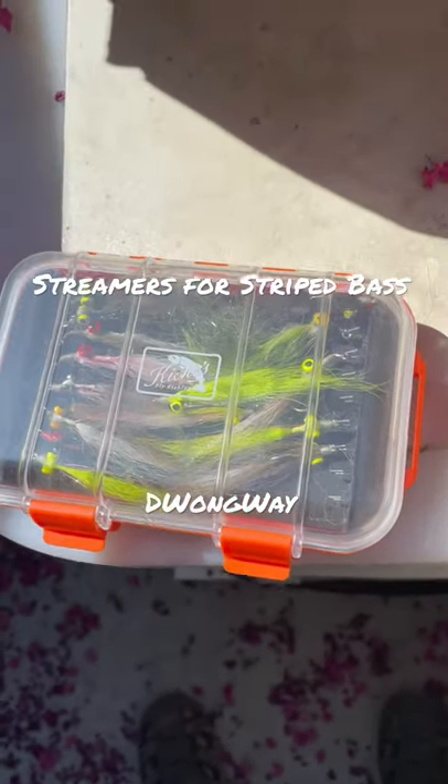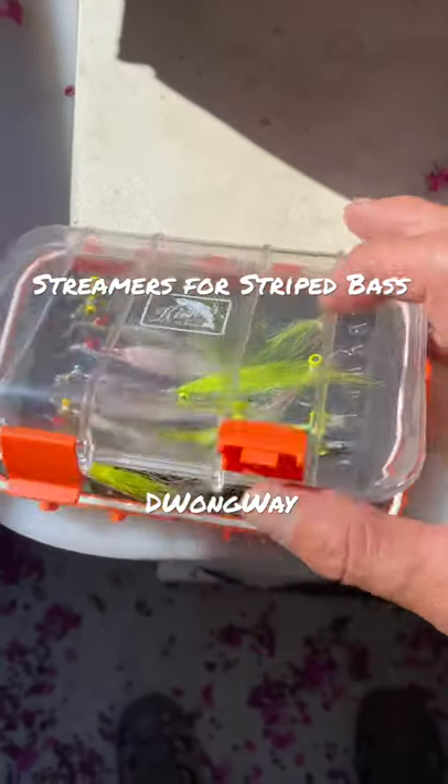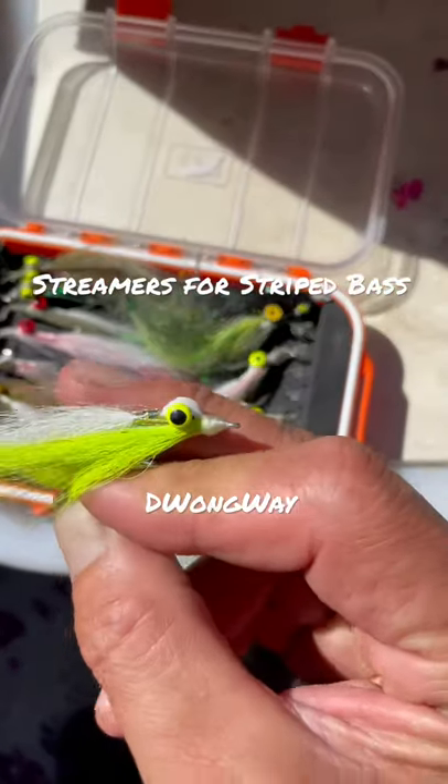These are the flies that we use when we're fishing for striped bass in the Delta. If you're in the Delta, try a white and chartreuse color.